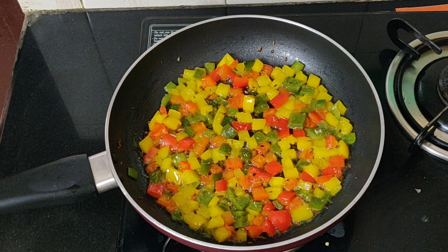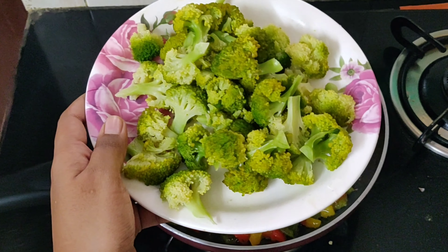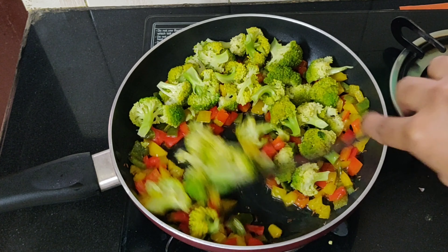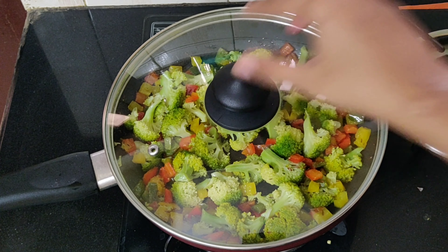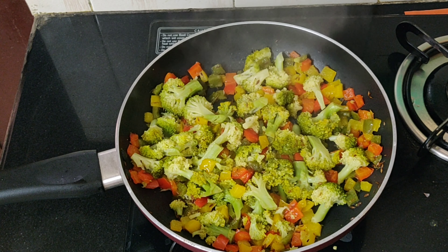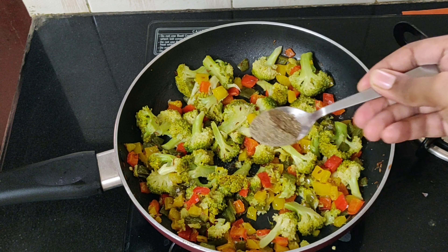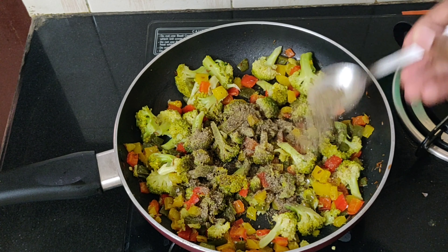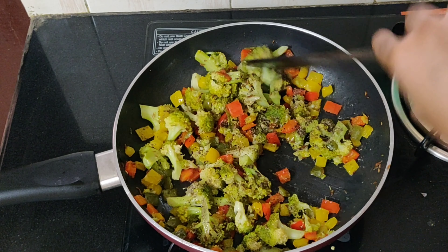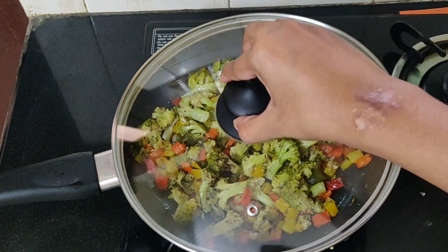The capsicum is well cooked and soft, so now let's add the broccoli. Mix it well and cover and cook for about five minutes till the broccoli is well cooked. Once both are cooked, add a little salt and one teaspoon of black pepper powder. Mix it well, keep the flame low, and cover and cook for about two more minutes.